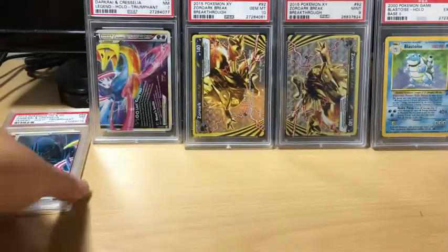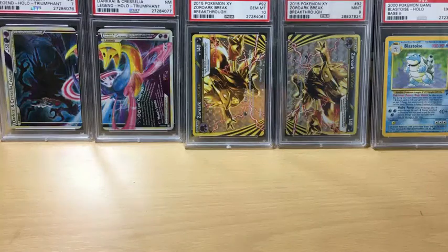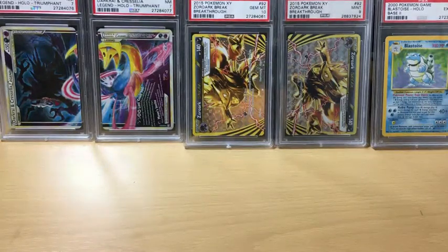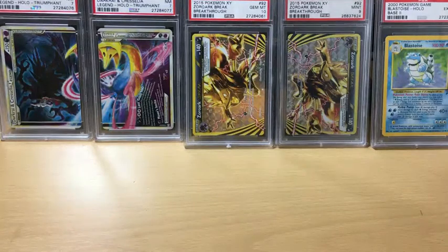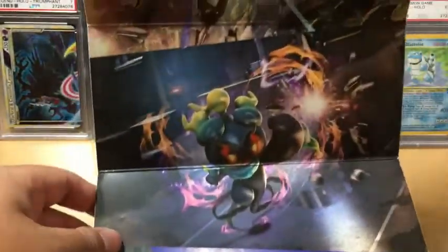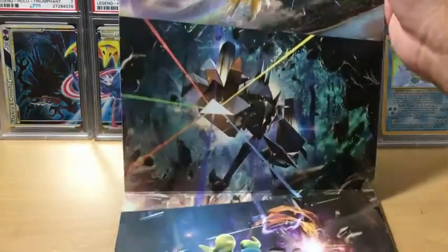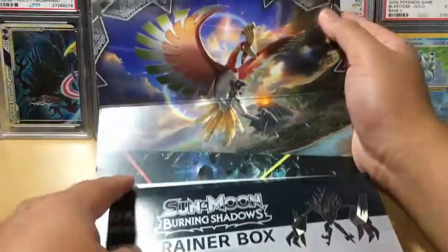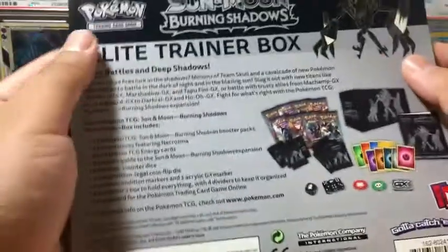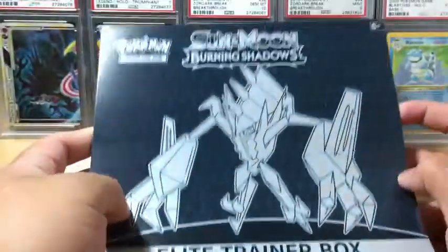First things first, the artwork. Let me see how to open this - just nice and slowly. So here it is: Tapu Fini, Marshadow, Necrozma I believe, and Ho-Oh. And here is the back of the box in case anyone wants to read it, and just the artwork itself.